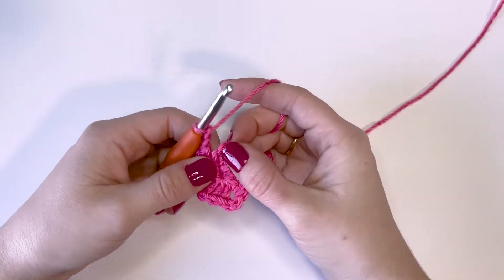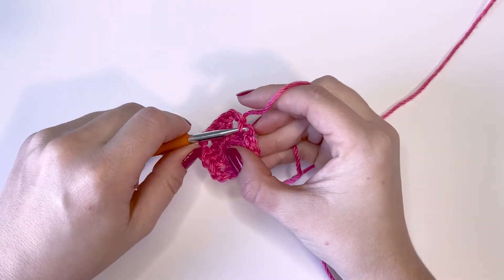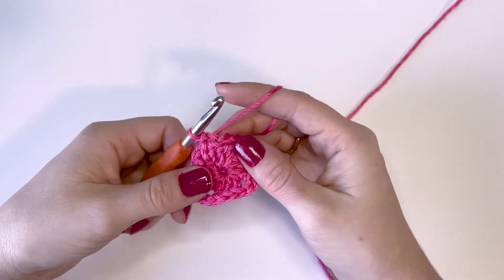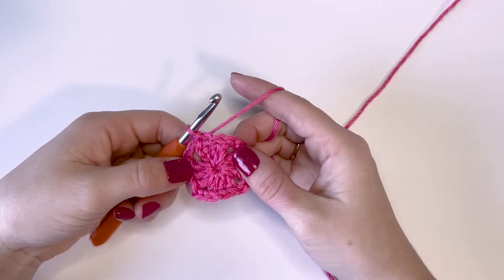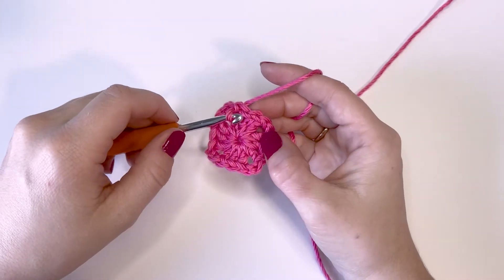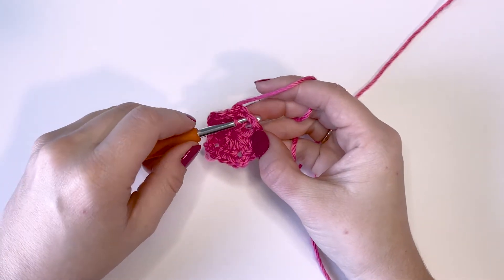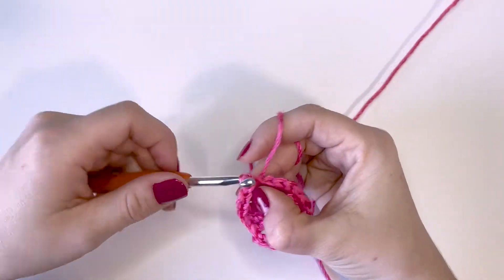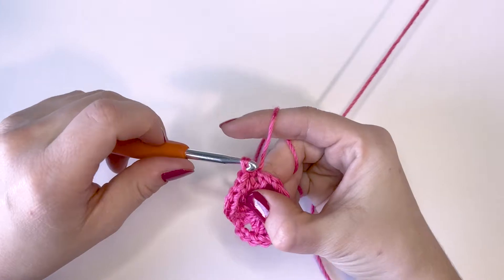We're going to repeat this whole thing one more time: chain two and then three double crochets, chain two and then three double crochets, and then I'm going to pull my circle all the way tight. We only made three corners, so we need to chain two to make that fourth corner. To close out this round, just do a slip stitch in the top chain from your starting chain — the third chain you crocheted. There's our first round. We're going to slip stitch into the next two double crochets and then into the corner space to get over to that corner to start our second round.